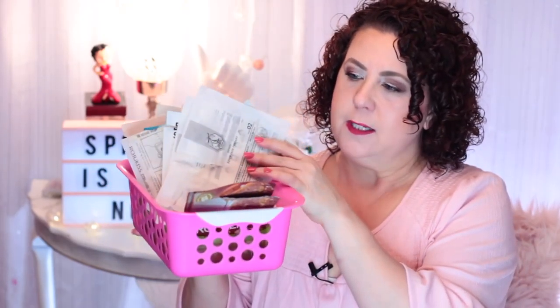Hi, it's Janie. Welcome back to my channel. Today I'm going to be showing you all of my sheet masks that I use during the months of March and April. These are just the sheet masks — I won't be covering any of the rinse-off or peel-off masks that I've used during the months. I've got quite a few, so let's get started.